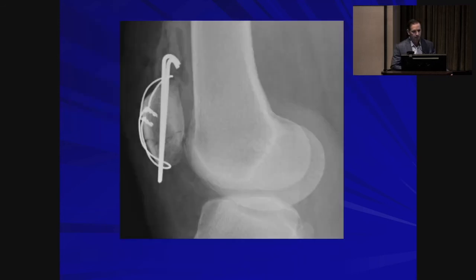Here's an example — what's wrong with this picture? The hardware is going to be pretty prominent, both proximally and distally. To avoid this, pull back your K-wires so they're just past the tension band so you don't lose fixation. Then bend them at about 180 degrees so they can be tamped into the bone. That way they are anchored, less likely to migrate, and you won't have prominence proximally or distally.